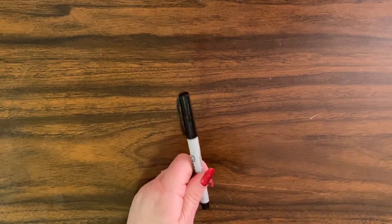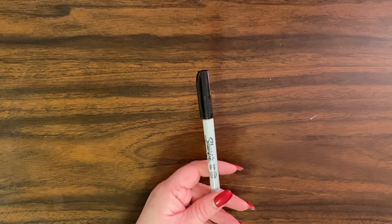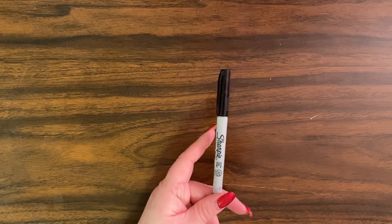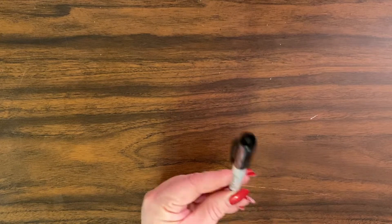This is personal preference: I use a Sharpie to outline things — you'll see what I mean as I'm doing this — and I got this at the Dollar Tree for a dollar. It comes one to a pack.